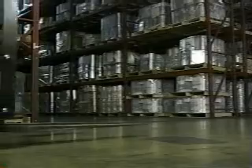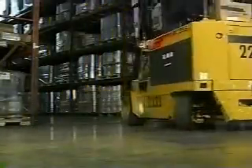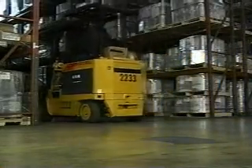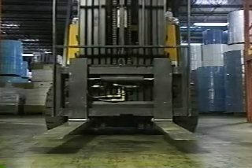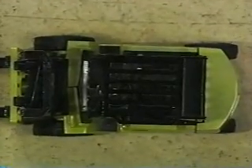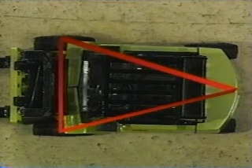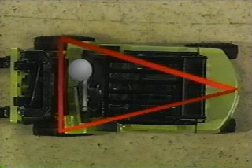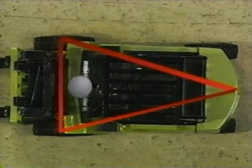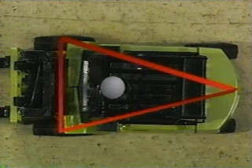Keep in mind that most forklifts are supported only at three points, even ones with four wheels. The first point is at the center of the rear axle where the forklift is steered from. The second and third points are the front wheels. These three points form what is known as the stability triangle. When lifting and carrying an object on the forks, the center of gravity will shift towards the front of the forklift. Make sure to keep the forklift's center of gravity safely within the stability triangle to prevent tipping.